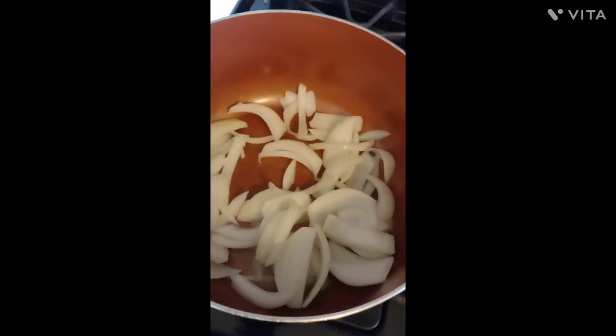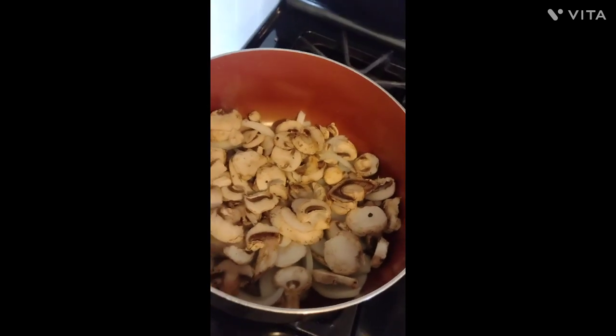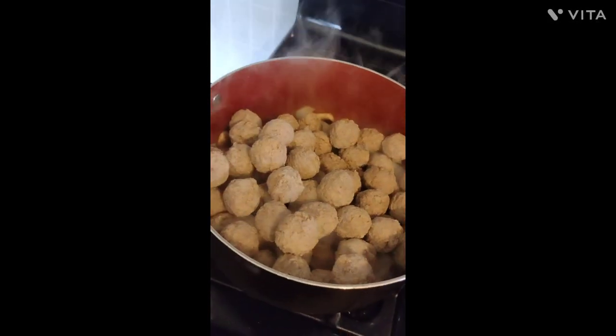First you're gonna cook your onions a little bit. Add in some mushrooms. Add your meatballs.